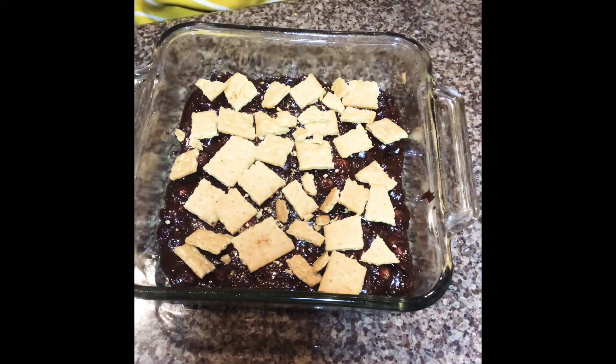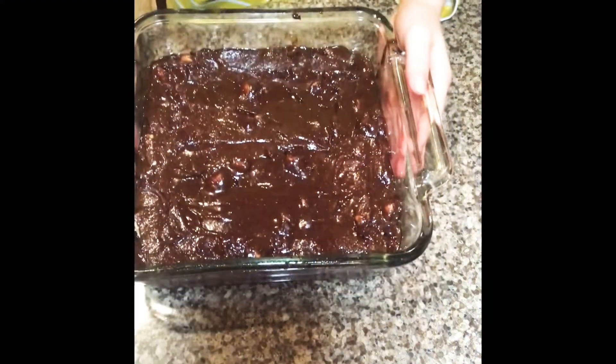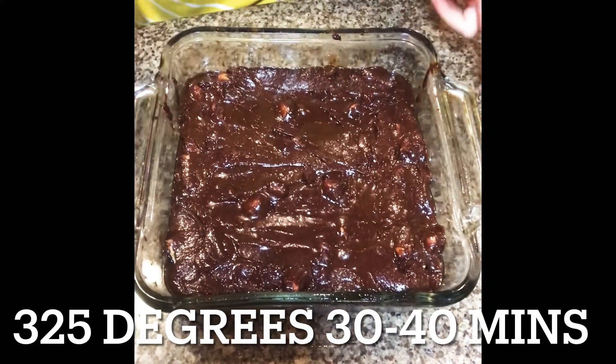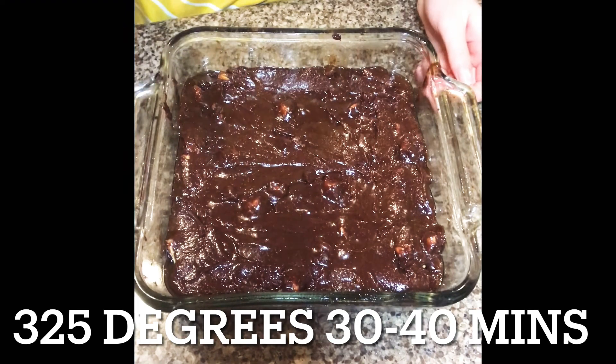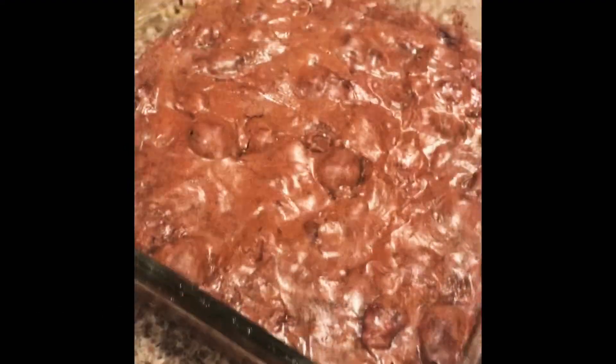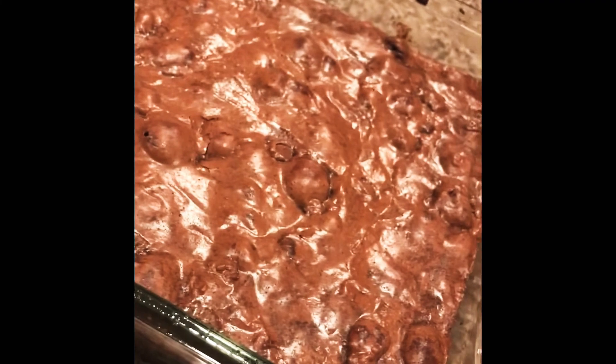Now take the rest of your brownie batter and pour it over the graham crackers. Here is the final look. Now you're going to bake it at 325 for 30 to 40 minutes. I just took them out and I am about to cut them.